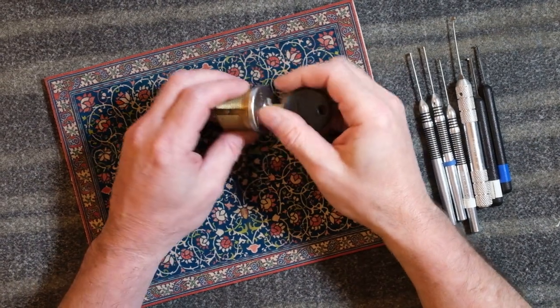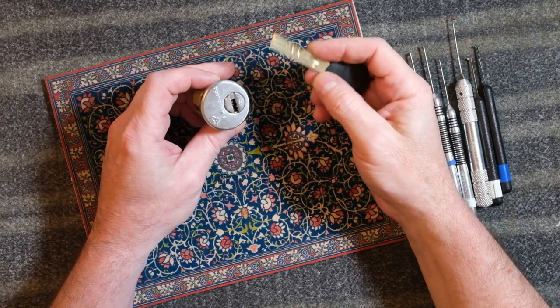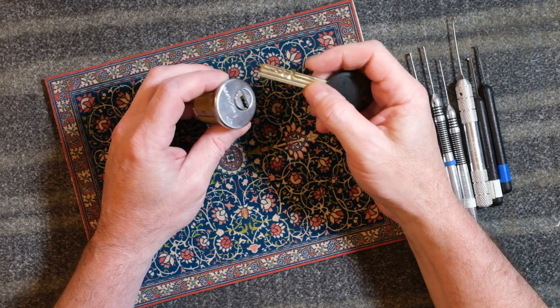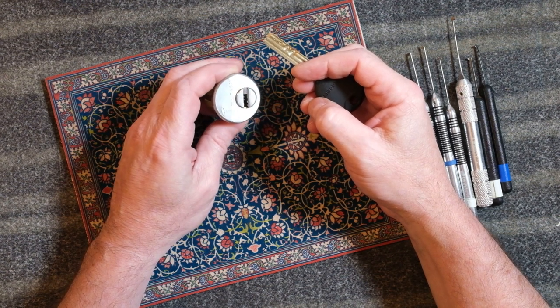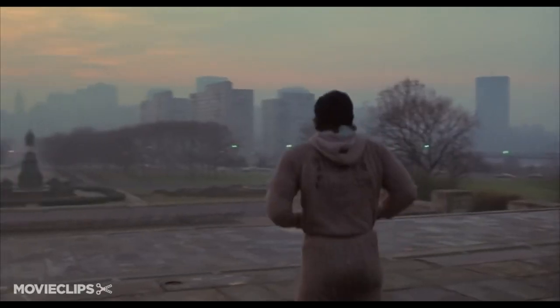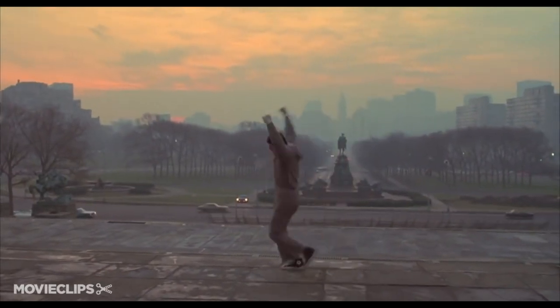The Multilock Junior was the first true high security lock I opened, and it was my first Purple Belt lock. It was also the first big lock open I had since I restarted with Locksport. And to be honest, it was the first lock in a long time that literally made me raise my arms to victory after my first open.